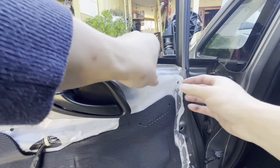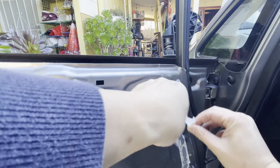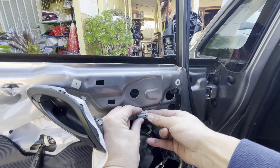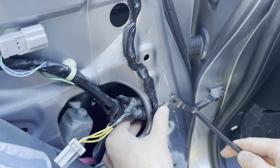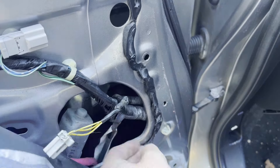Next up, we're going to have to go ahead and pull the paper barrier back — just gently peel that back. We'll next need to disconnect this clip which goes to the mirror, and then we'll also have to pop off this clip — just push it in from both sides — and that holds in the side mirror harness.